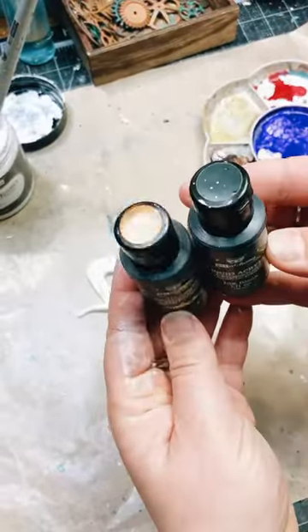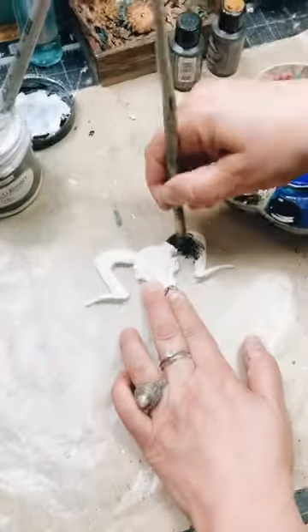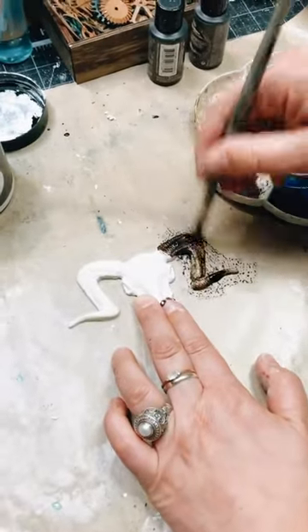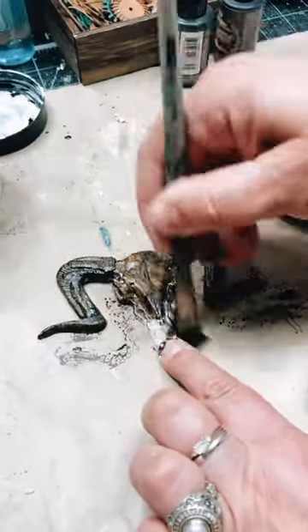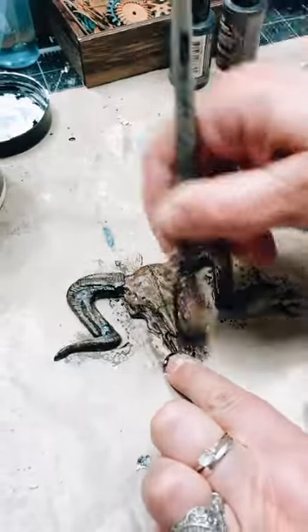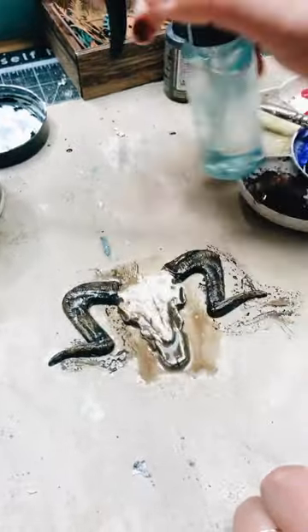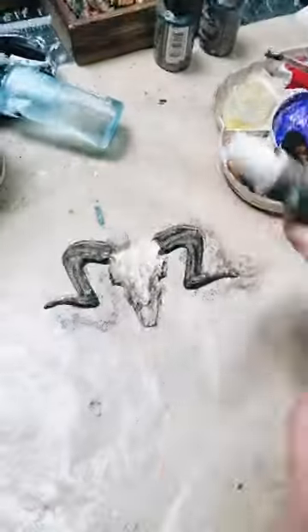Second, take liquid acrylics in brown and black and paint the element. Once it is ready, spray some water and remove the excess of the paint.